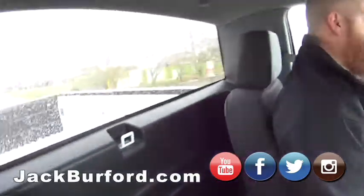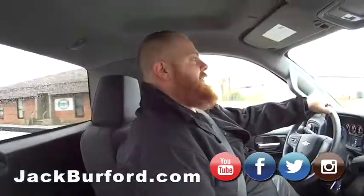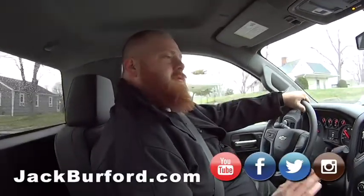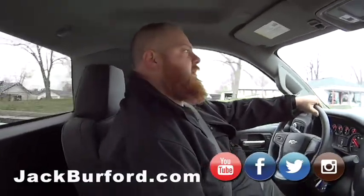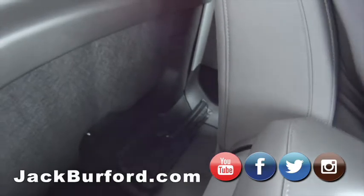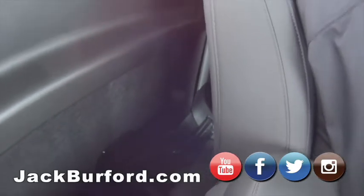Does the cab look bigger in this? The cab is bigger. I was talking to someone a while ago and he said the cab on these is a little bit longer than it was on the old-style single cabs. So the seat goes back further. Those long-legged folk will appreciate that.